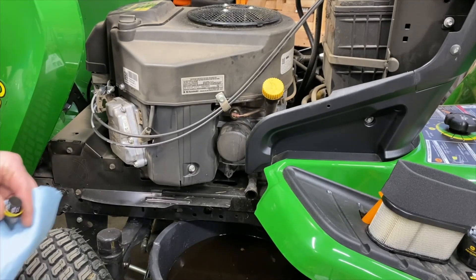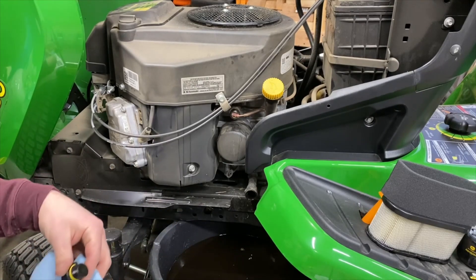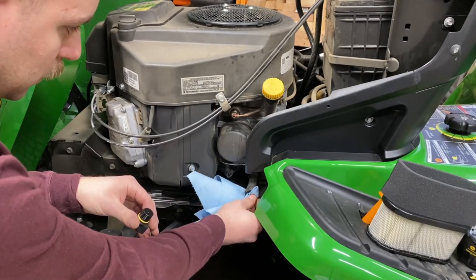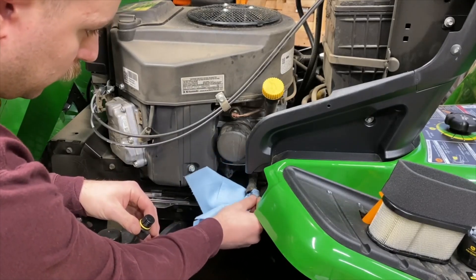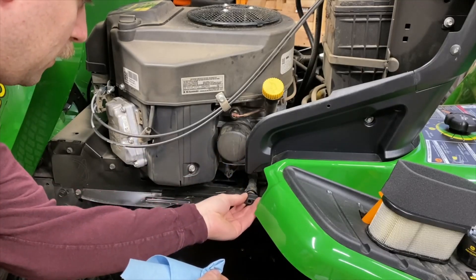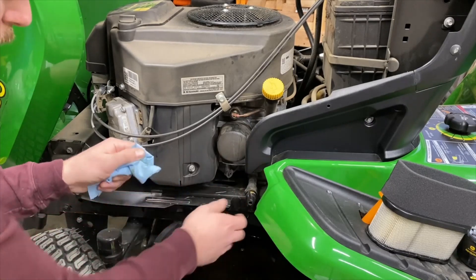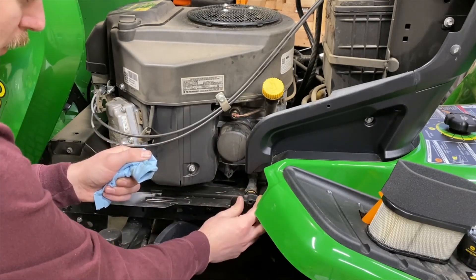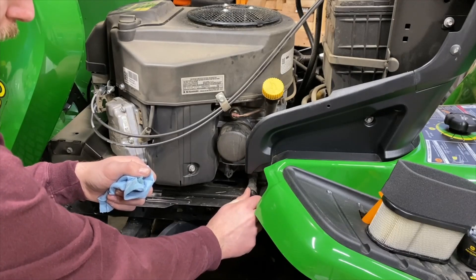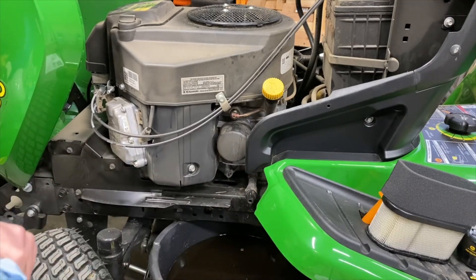We're pretty well drained — it didn't take too long. I mean, there's not really a whole lot of oil in these things. I'll just do a quick wipe and then put our plug back in. Obviously, inspect that little O-ring on there, make sure it's not ripped or anything, and then you should be good to go.